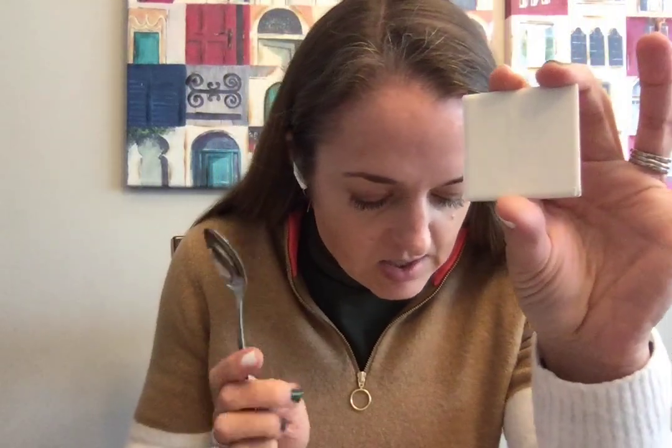We're going to let the kids try it. All the kids are going to get a little streak plate. I got these from Cornerstone Educational Supply — they are basically just unglazed white porcelain tile. And every kid is going to get a spoon and they're going to scratch on the tile. It does leave a mark. So we can talk about how, because it leaves a mark, we know that this is actually made of a mineral. These are stainless steel spoons.